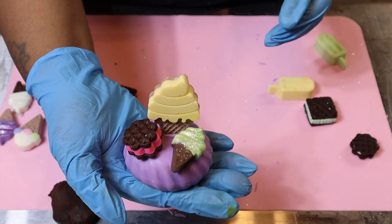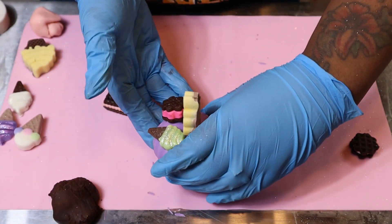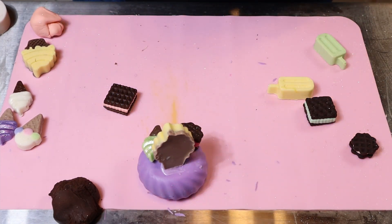That completes our class for our mini ice cream cakes. I hope you enjoyed it and try it out. If you have any questions or need a little help, just inbox me and I'll be more than happy to help. Thank you so much — I'll talk to you soon.